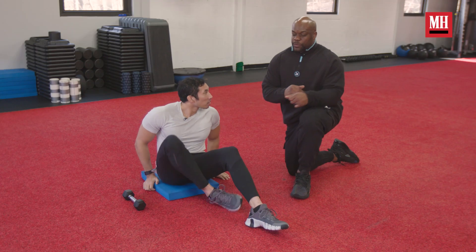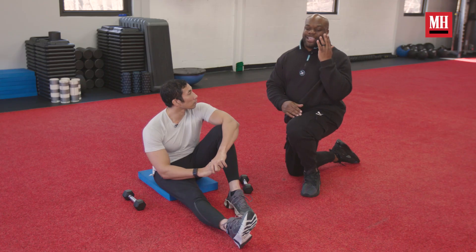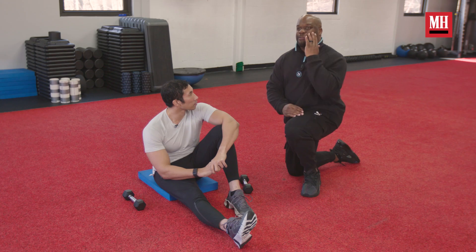Our first drill is arm swings. This is one of the biggest things that athletes can correct in the short amount of time they have to get ready for the Combine. Ideally, you want to keep a nice tall back and go from cheek to cheek — or like I like to say, you're taking candy out of your pocket and putting it in your mouth. We're going to start with some five-pound dumbbells.